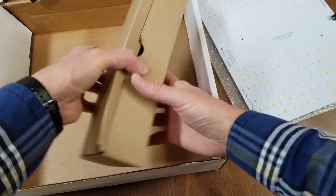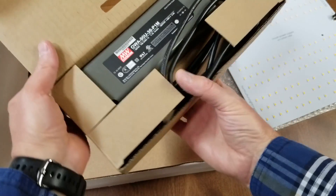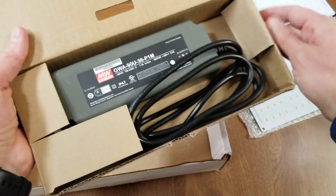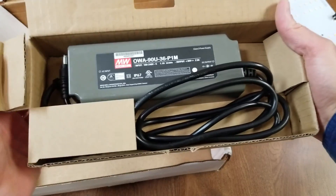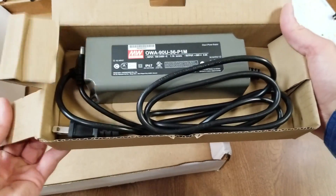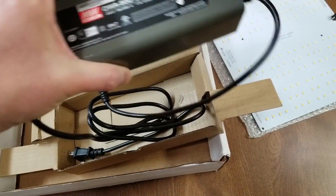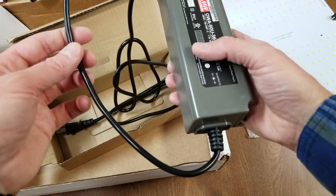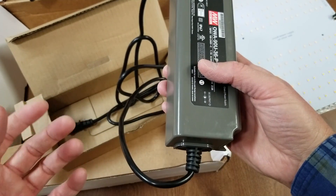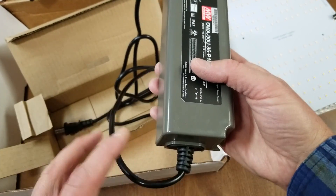This is the power supply that comes with it — it's a Mean Well driver, OWA 90U-36 P1M. With this one, unlike some of the other models where you have to do more assembly and they send you all the connectors, with this one you don't have to do much — they send you everything you need.